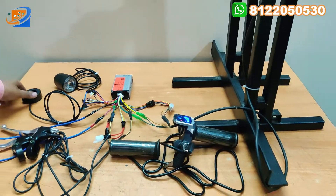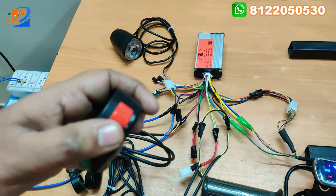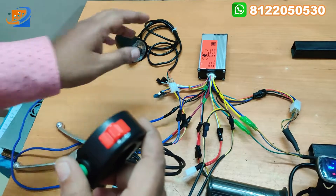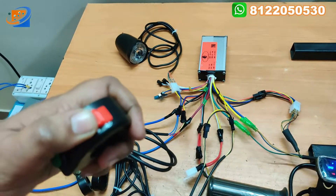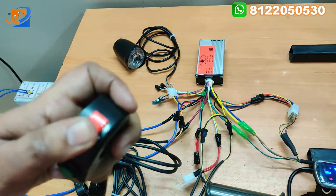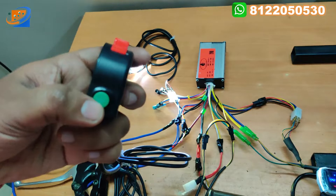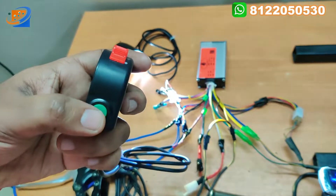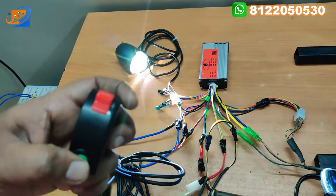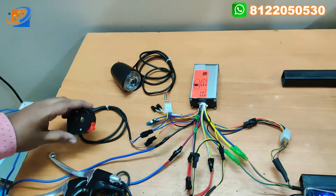Coming to the headlight part. Now I am turning on this. You can see in this particular headlight there are two functions - one will be the headlight and another - this green button - will be the horn. Once we press this, the horn will be on. This is one assembly.